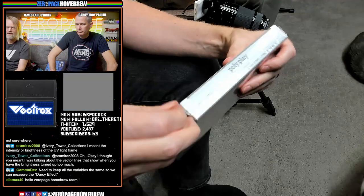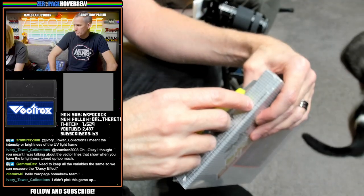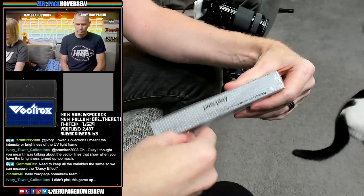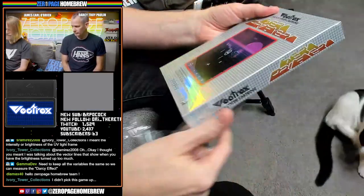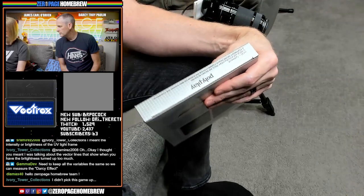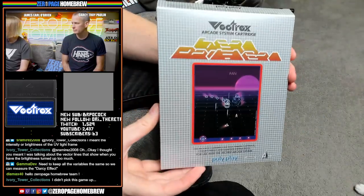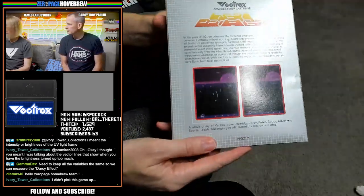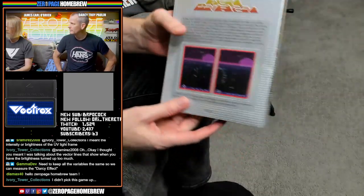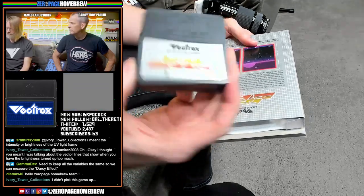This is still got the shrink wrap on it, which is fairly unusual for a homebrew. Let's open it up. The cool thing about Vectrex games is you get an overlay with it. There's the cartridge, and they've actually got an authentic old-school plastic case in there. There's a Polyplay feedback card — registration card.